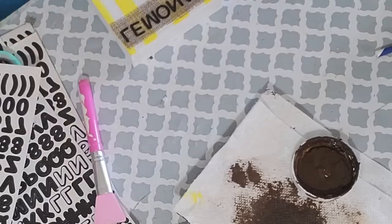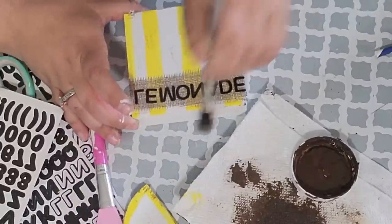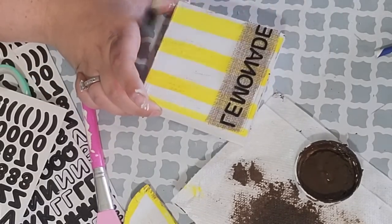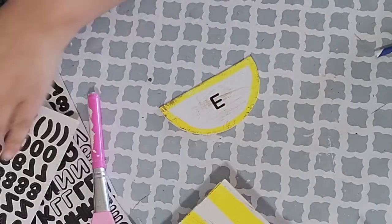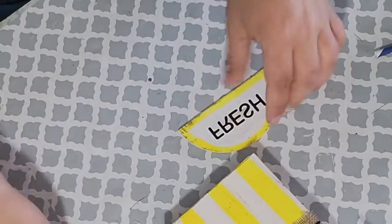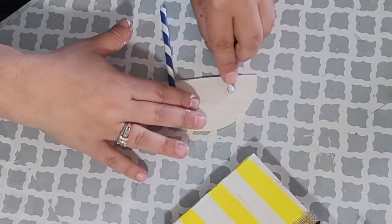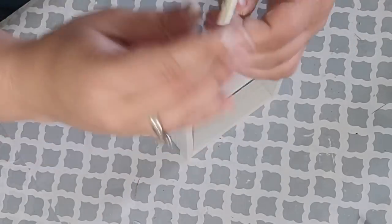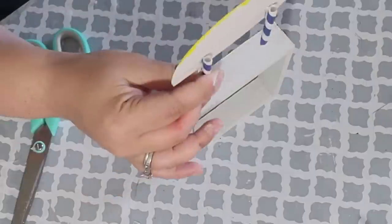After that I took my Waverly Antique Wax and I distressed the curved part and my box. I wanted to make this look a little bit rustic. After that I took my curved piece and I spelled out the word Fresh in those sticker letters. Next I flipped it over and I hot glued those straws down on either side of that curved piece. Then I went ahead and hot glued it to the top of that box. You need to hold the straws a little bit so that way it sets, but I just put a generous amount of hot glue on the bottom of the straw and then pushed them on the top of my box.